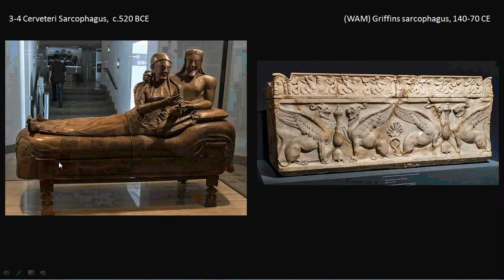In the mid-2nd century AD, the Romans began to practice burial of the complete body rather than cremation. This inspired wealthier Romans to commission elaborately carved sarcophagi for their bodies to be interred in.